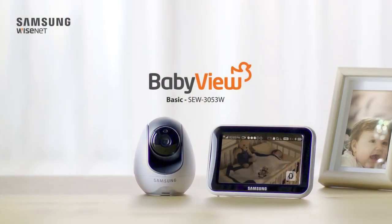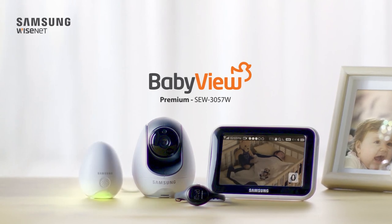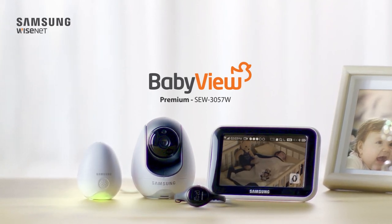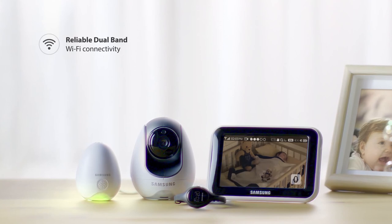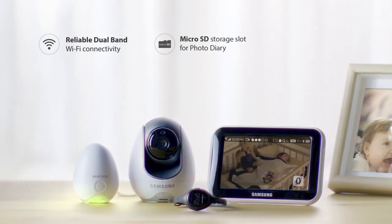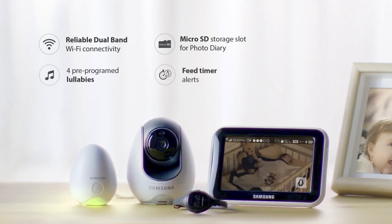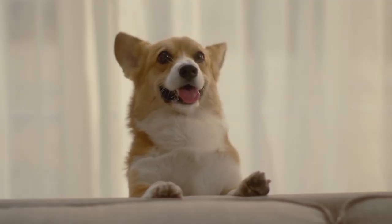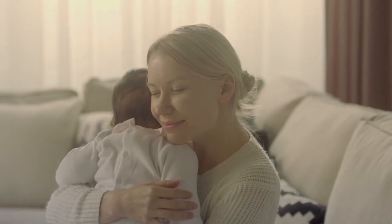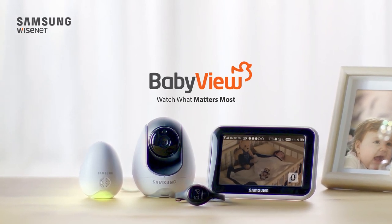With your choice of basic, standard, or premium kits, BabyView has you covered. All with reliable Wi-Fi connectivity, a micro SD slot for a digital photo diary, four pre-programmed lullabies, and feed time alerts. So now, life's little moments can be kept forever. BabyView by Samsung Wisenet — watch what matters most.